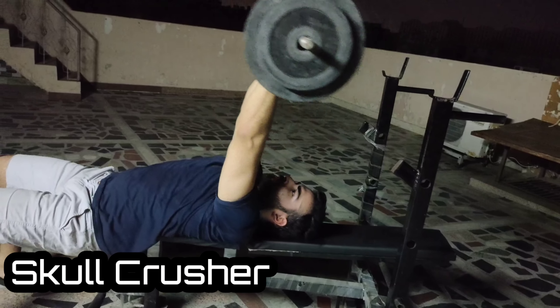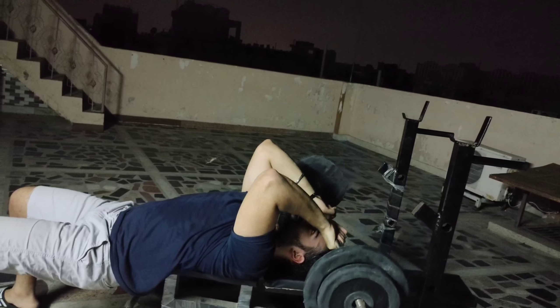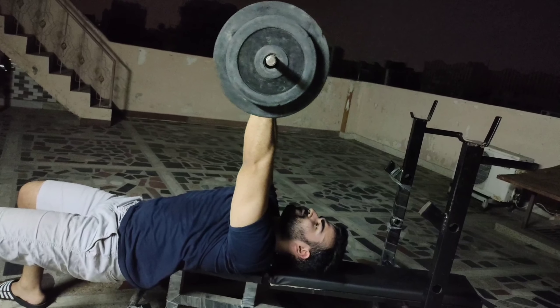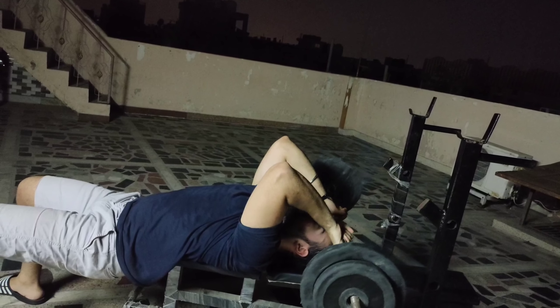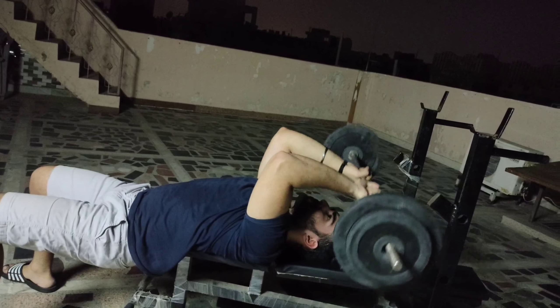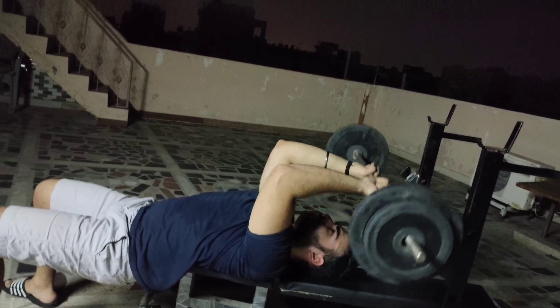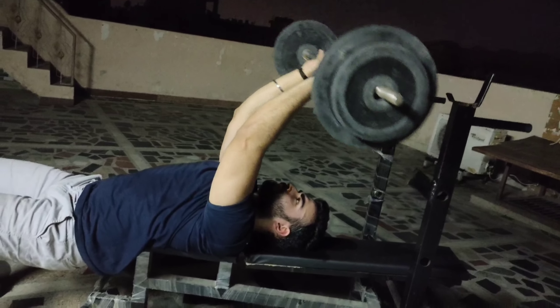The third and most effective exercise is Skull Crusher. You have to lower the bar to your forehead and hold for 1 second. You have to hold and squeeze the muscle. We have 4 sets, repetitions 15, 12, 10.